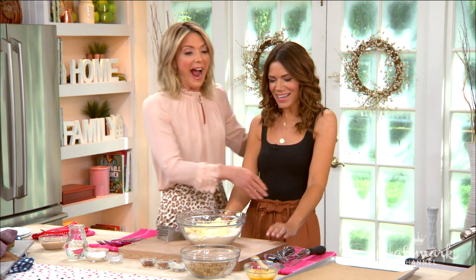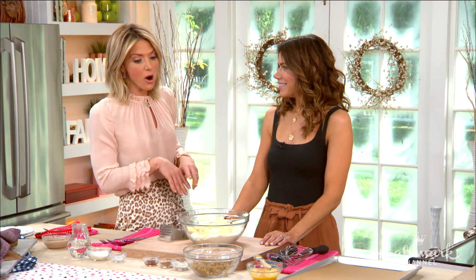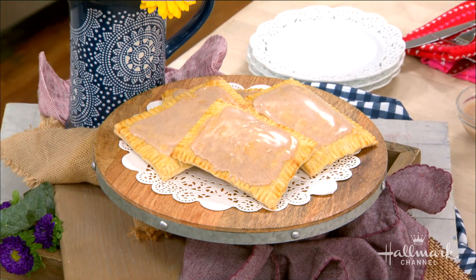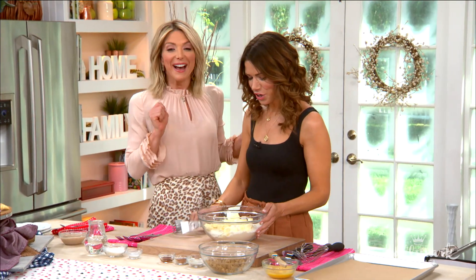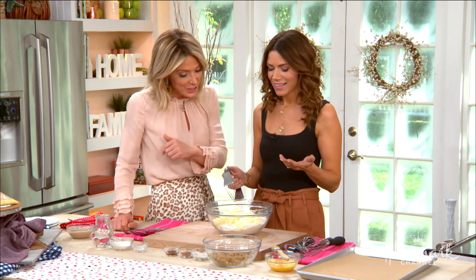The ones that Christina is making for us today are way better than the ones in the store, because you know exactly what's going in them. Yes — butter and sugar. But also ingredients you can pronounce. These are all things you have in your pantry. No chemicals.